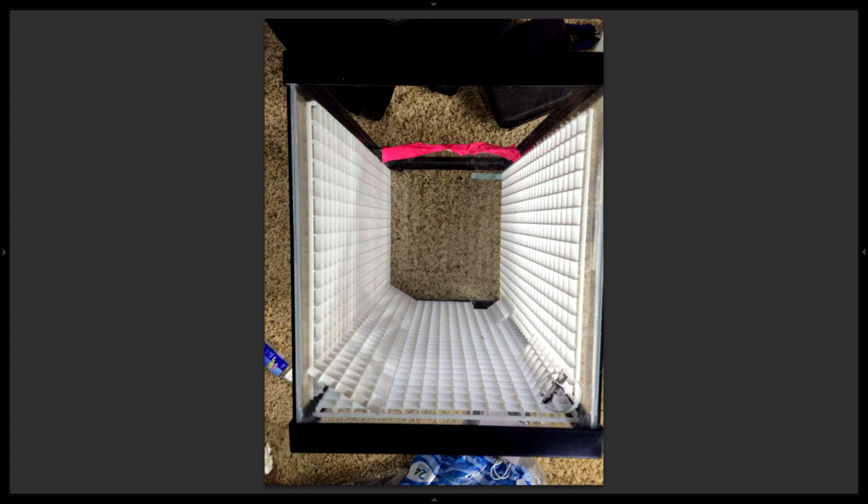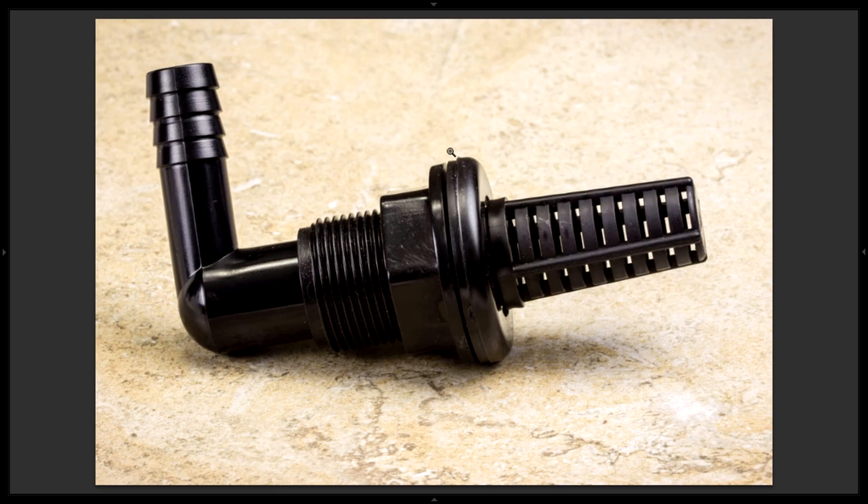I'll briefly talk about the plumbing setup. Originally I was going to do an internal pump to keep the budget low and keep it simple, but the tank was too small and the landscape too complicated — I couldn't fit a pump with enough strength to pump up the height and through all the drip systems. So I decided to go with an external sump with a pump, outer plumbing, and all that, which required me to drill a hole for a bulkhead.